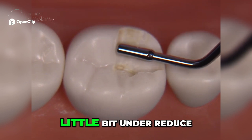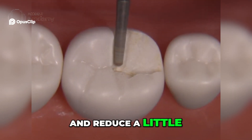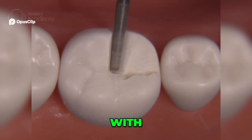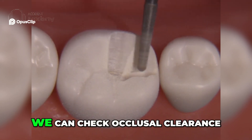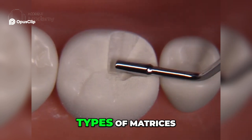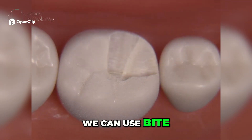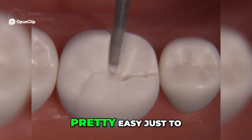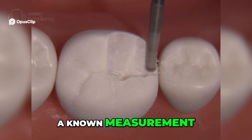You can see here that we're just a little bit under-reduced, so we'll go back and reduce a little bit more and verify that reduction with the RGS4. There are numerous ways we can check occlusal clearance — we can use putties, different types of matrices, wax, bite registration, or bite preparation tabs — but I find it pretty easy to use this instrument that has a known measurement.